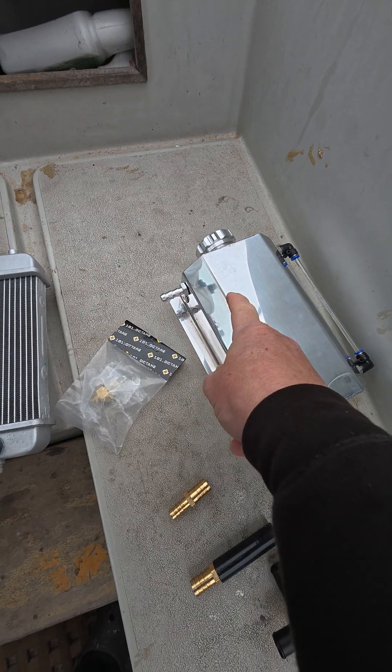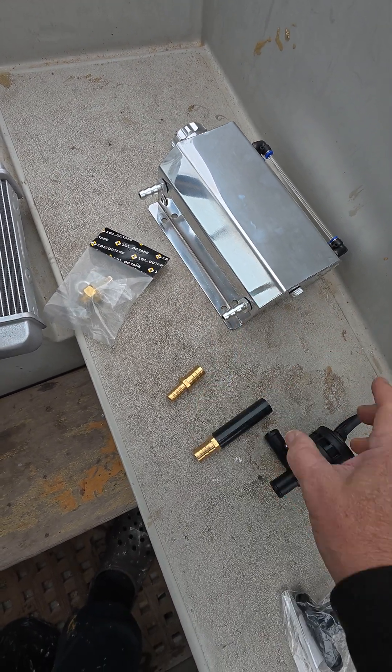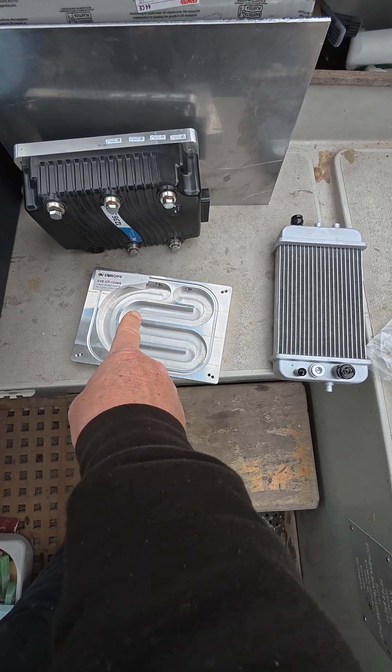Into this water tank — coolant tank — out of the bottom of the coolant tank, into the Bosch pump, a 12 volt pump, and then into the cooling plate.